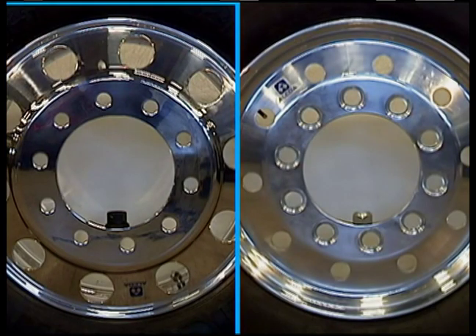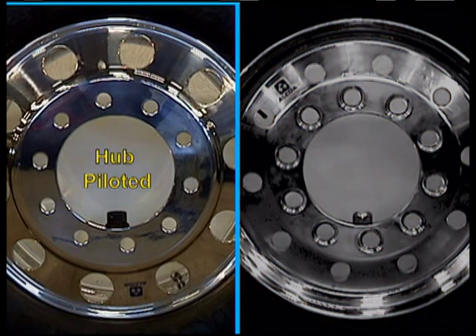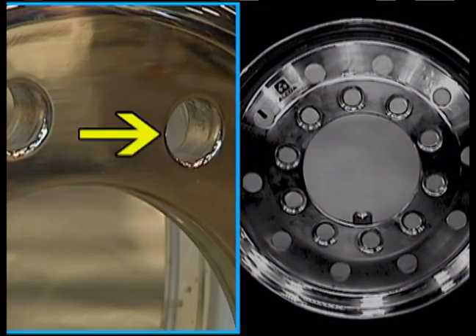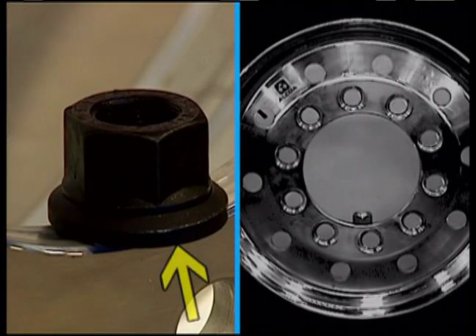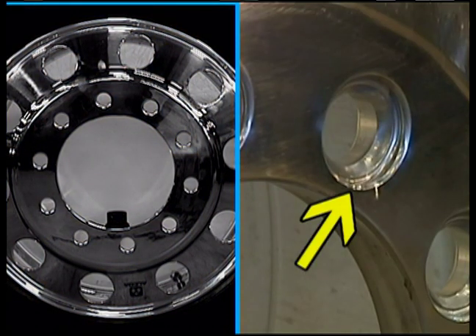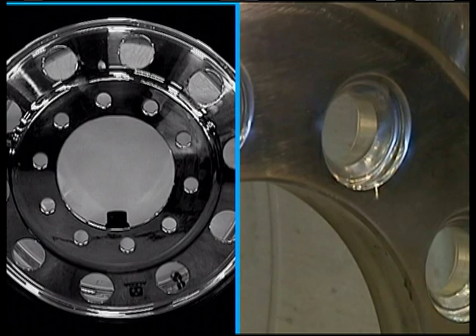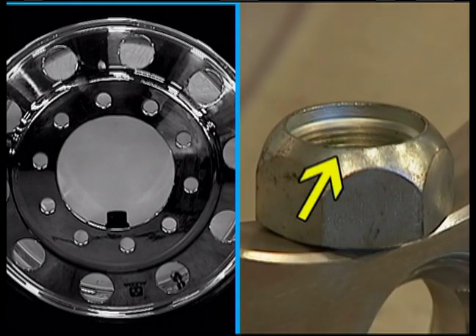This is one reason why knowing the rim style is critical. These two rims may look similar, but they cannot be interchanged. The one on the left is a hub piloted rim — the holes for the studs are smaller in comparison to the other rim, and notice the lug nut has a washer attached to it. The rim on the right is stud piloted — the holes for the studs are larger and chamfered or cut in at an angle, and the lug nut is bevel cut to fit into the rim.